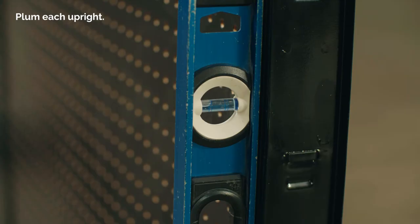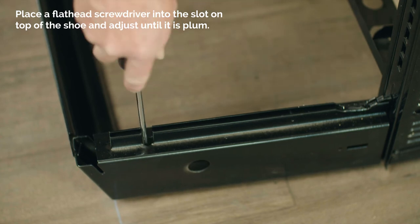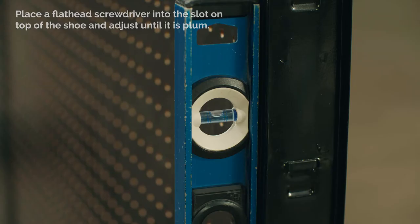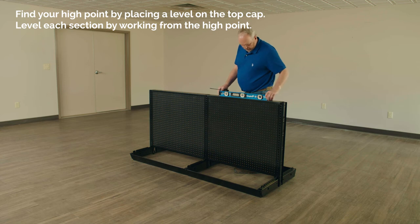If the upright isn't plumb, place a flat head screwdriver into the slot on top of the shoe and adjust until it is plumb. Find your high point by placing a level on the top cap. Level each section by working from the high point.